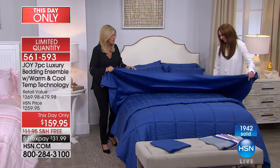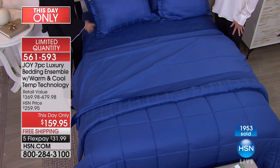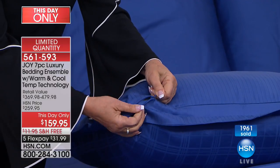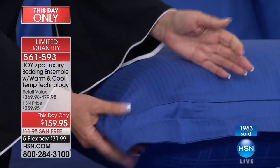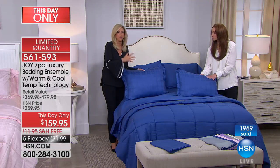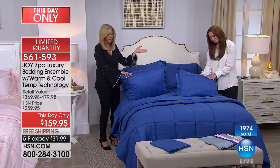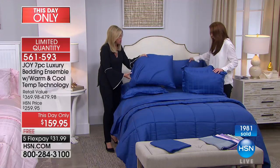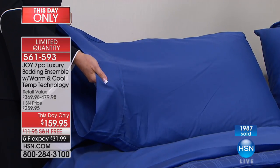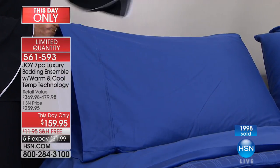You get all these pieces — the flat sheet, the shower-cap fitted sheet, and then look at this zipper on the shams: a dyed-to-match self-repairing zipper. You just take it off, machine wash, and put it right back on. You're getting two gorgeous pillowcases as well. So you are getting a whole seven-piece luxury bedding ensemble with this warming and cooling temperature-regulating technology in all-natural cotton and eucalyptus fibers.